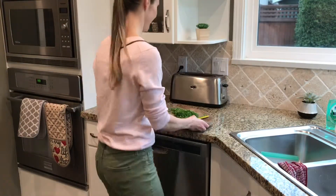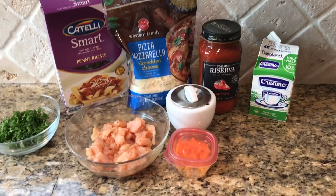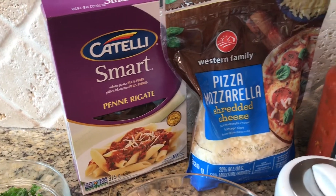I'm going to start by chopping a few things up. I'll start with chopping my parsley, and then I'm going to use one boneless skinless chicken breast. I'm going to chop that up into bite-sized pieces and season it with salt and pepper, garlic powder, and paprika.